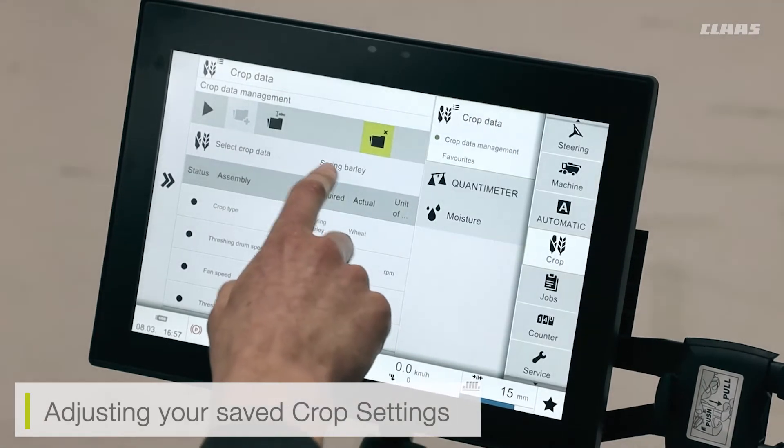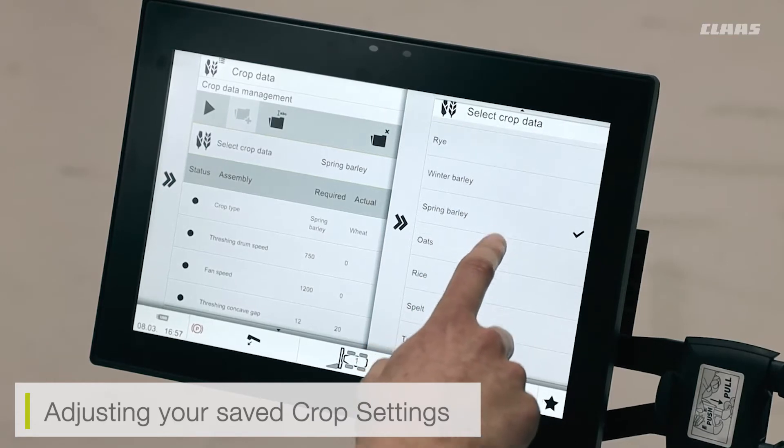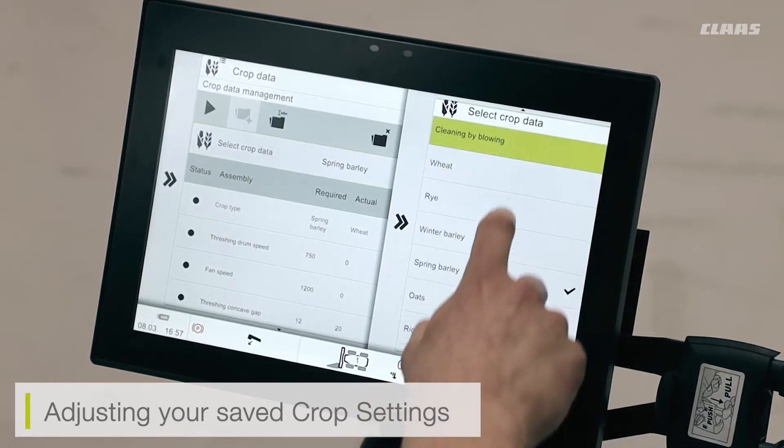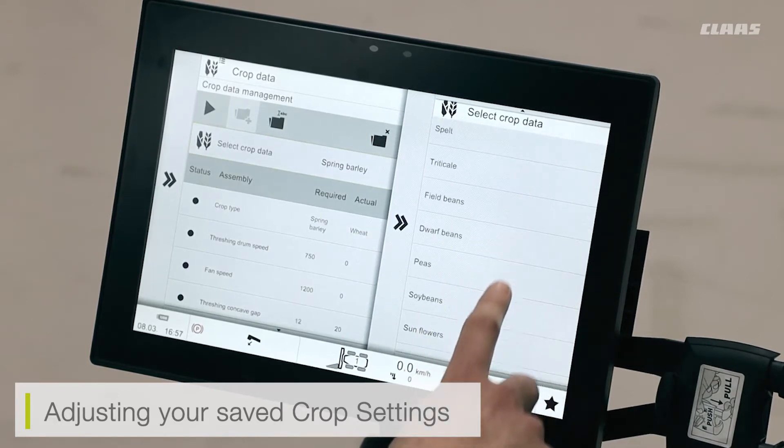However, at the factory settings, the unalterable crop data will always remain in the system. You can see here the wide variety of crops and settings that are available from the SEBUS.